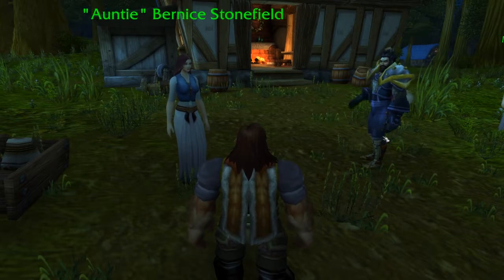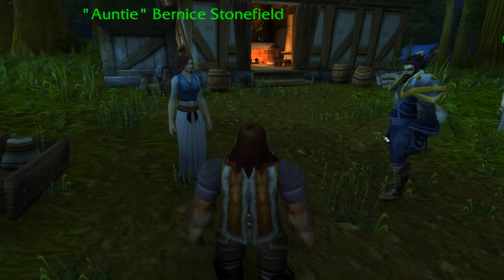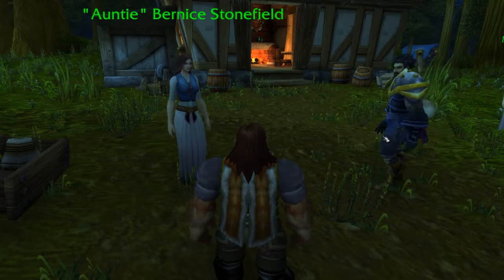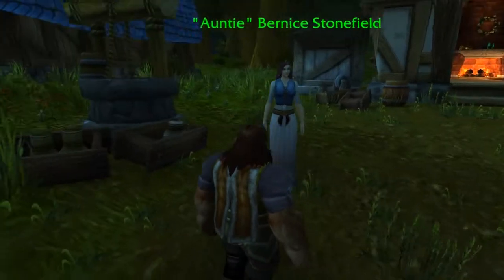So Cam, before we leave Stonefield Farm, I want you to meet someone. This is Aunt Bernice, who apparently makes the best pork belly pies in all of Azeroth. Hi Aunt Bernice. Now Aunty, what makes your pies so good?